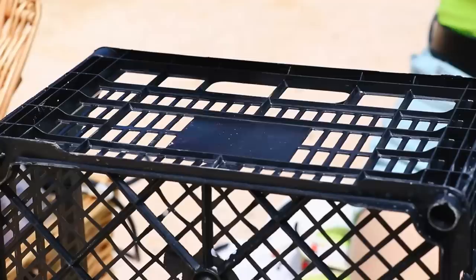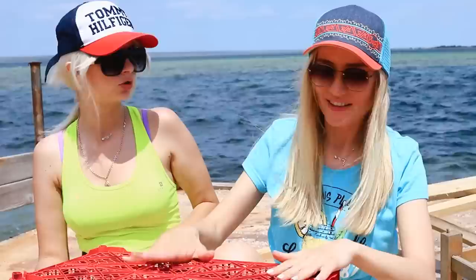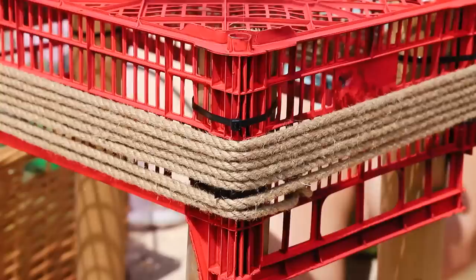Wow! Do you like it, Jane? You bet, Lily! Now we put the tabletop on its legs and attach it with cable ties — you don't even need screws! And this rope will make a nice decoration!